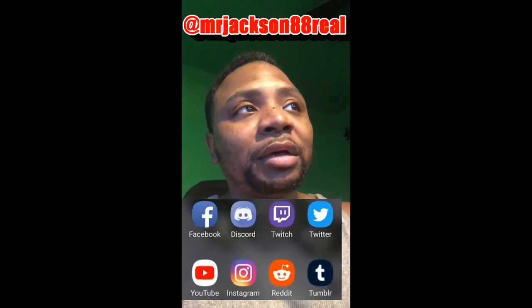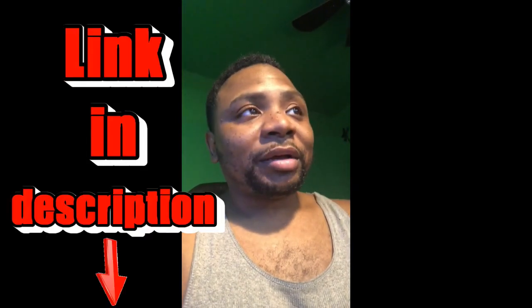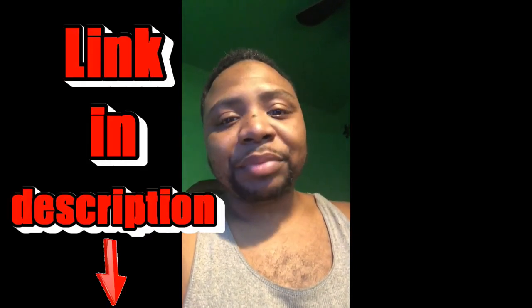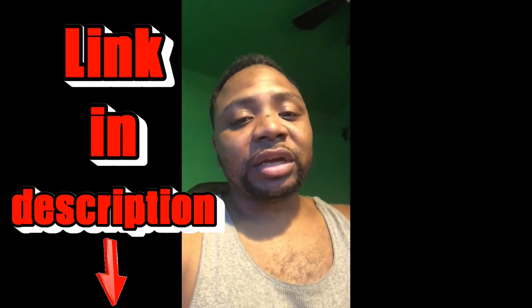Some people hit me on DM. All my social media is Mr. Justin88. People asked how they can support me — all the links are in the description, y'all: my PayPal, my Cash App, everything is in the description. That's how y'all can support me. Look out for a brother, man — I saved y'all a lot of money, y'all can look out for me. Help a brother out.